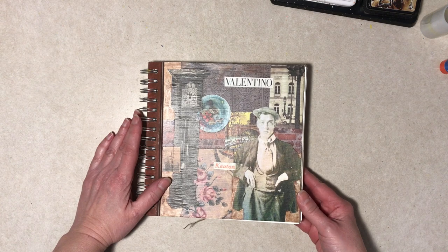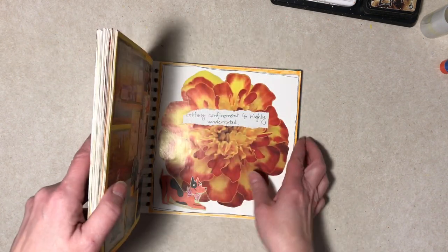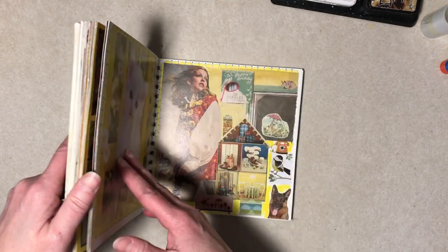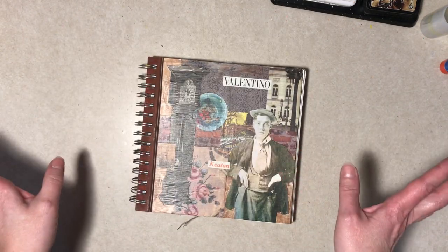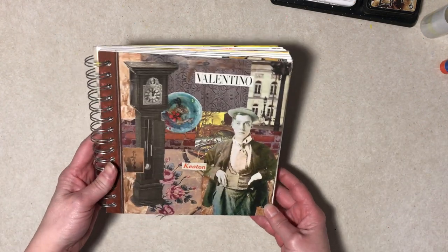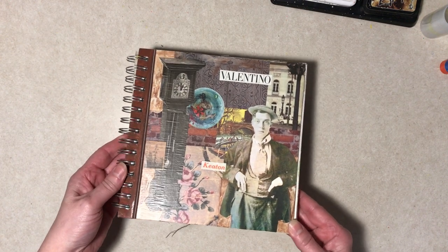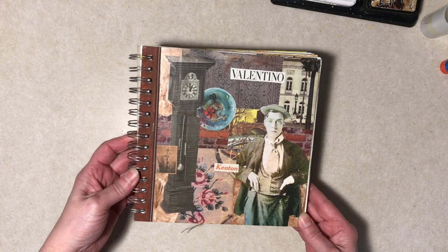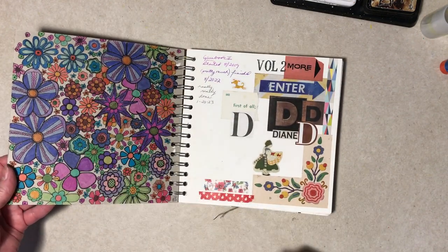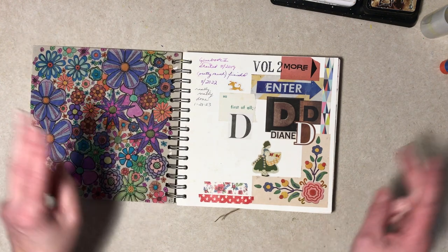For anybody that has no idea what I'm talking about, this is a glue book I've been working on since 2019 — it's about three and a half years. It's eight by eight, although the work surface is really only seven and a half. It's what they call the memory book. I picked this up at either a thrift store or garage sale. It has pretty heavy paper, like 80 pound I think — white, heavy, no lines. I collaged this cover a couple years ago. I do have a video about it if you're interested. This is the title page.